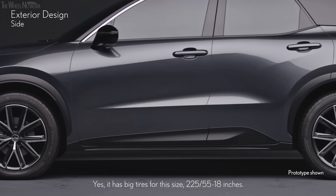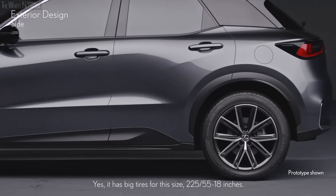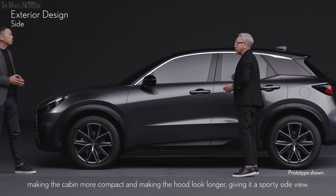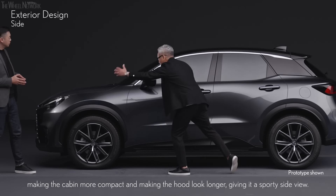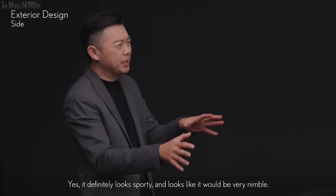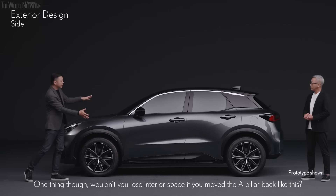Yes, it has big tires for this size — 225/55, 18 inches. The base of the A pillar has been moved back towards the rear, making the cabin more compact and making the hood look longer, giving it a sporty side view. It definitely looks sporty and nimble. One thing though — wouldn't you lose interior space if you moved the A pillar back like this?